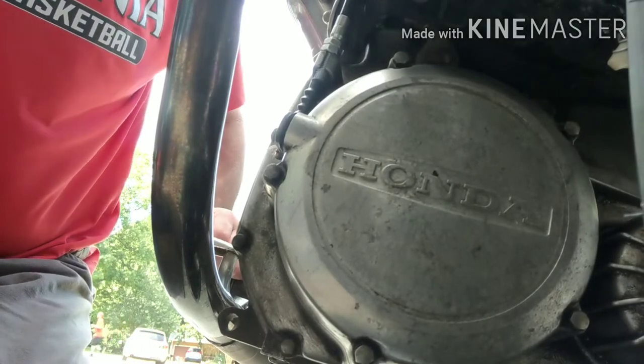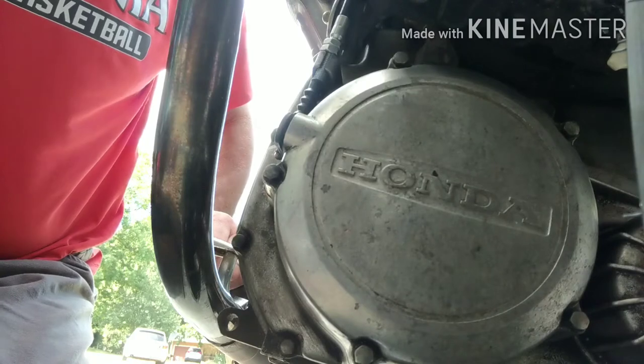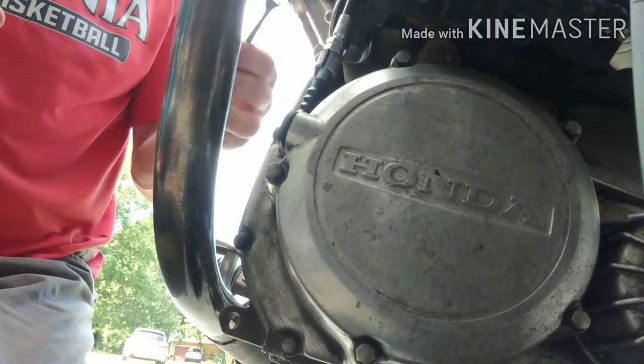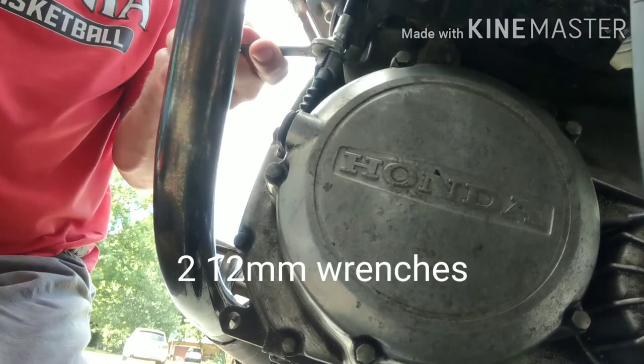Hey guys, it's Typical Psych Repair. Today we're going to be doing a clutch on a 1982 GL500. This is take two — I started doing it yesterday and got rained on, so doing it again today.